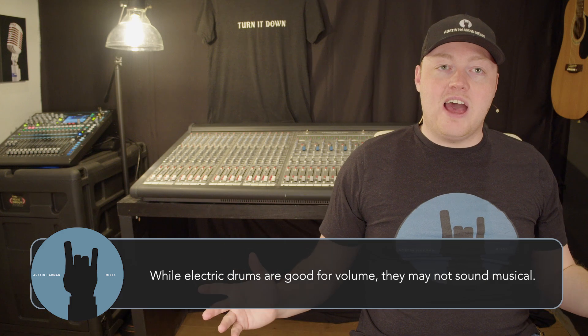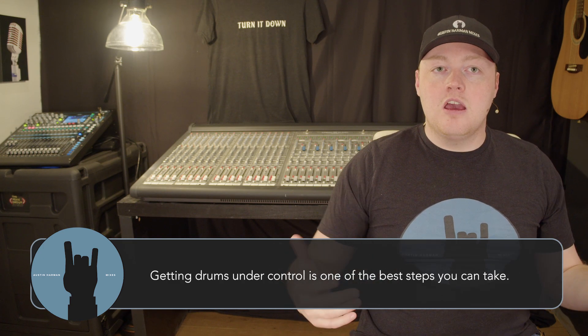If you want to mix loud, you want to avoid fighting your drums — you want to work with them and reinforce them. So often when I go into churches that have problems with their sound, they're not able to put microphones on the drums and run them through the PA because the drum set is already so loud they couldn't imagine adding more. Getting your drum set under control is one of the most important aspects of mixing loud. Make sure you have baffles or some kind of drum cage around the drum set if you can.